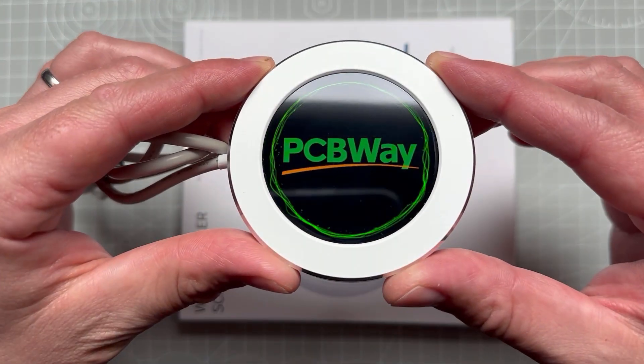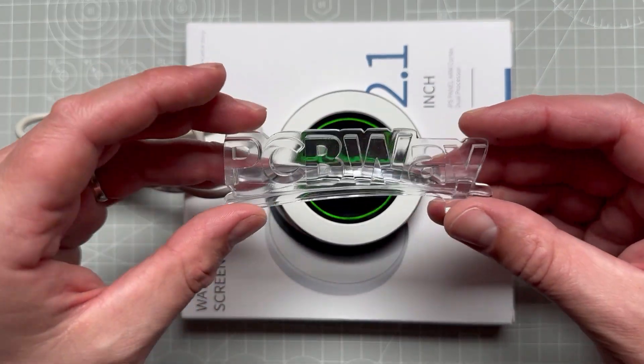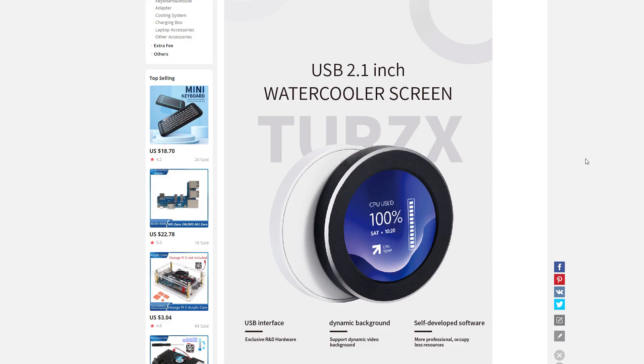Today's video is sponsored by PCBWay, who provide PCB services as well as CNC machining and 3D printing. If you use the link in the description you can get 10 PCBs for free, only paying for shipping. Thank you PCBWay — now let's get back to the project.